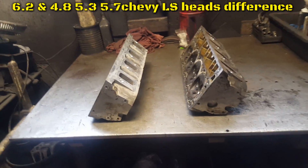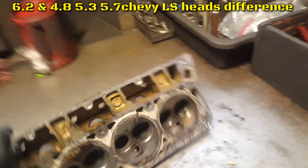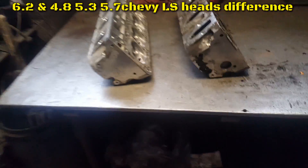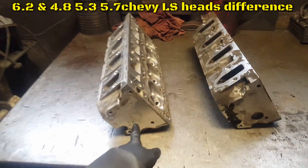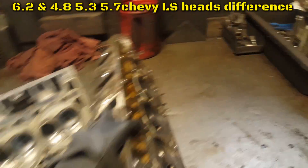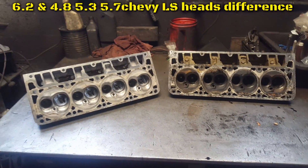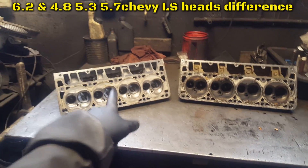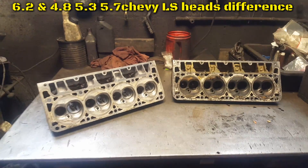See how this one has freeze plugs and this one doesn't — that's another difference between the 6.2, 5.3, and 4.8. Thanks for watching.